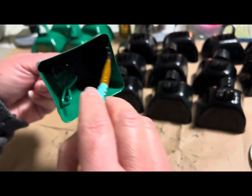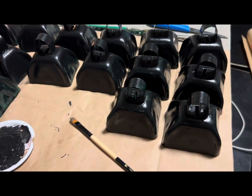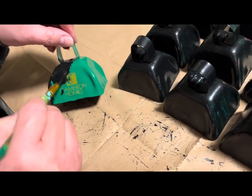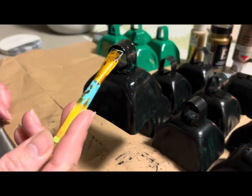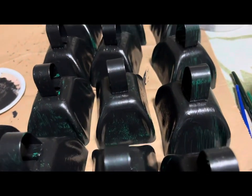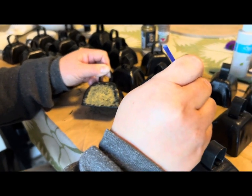I painted them two times to cover the green with black acrylic paint. I love antique looks, so I pounced gold metallic paint on each of them after they dried. Here you go, guys — have fun watching, and I hope you can also find yourself some metal bells in the thrift store.